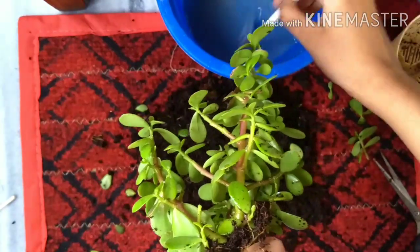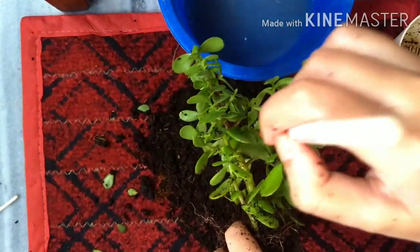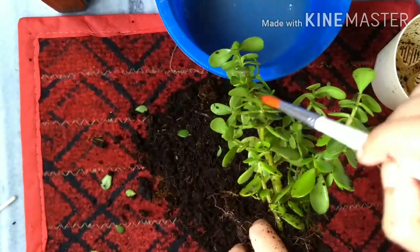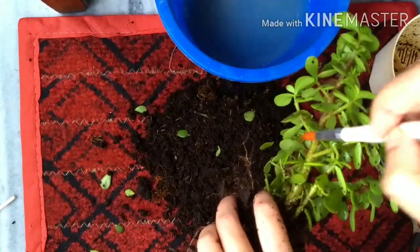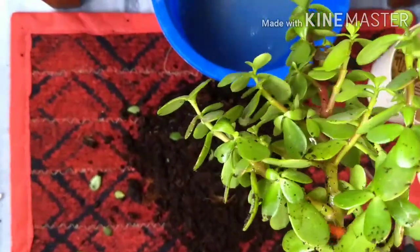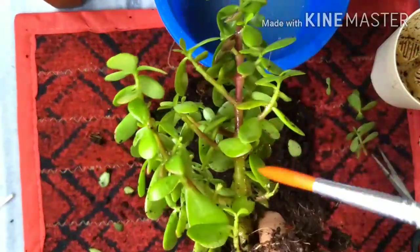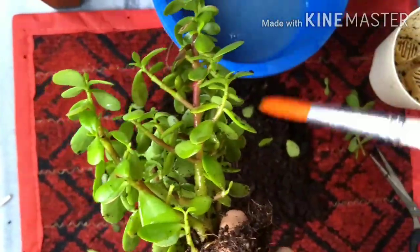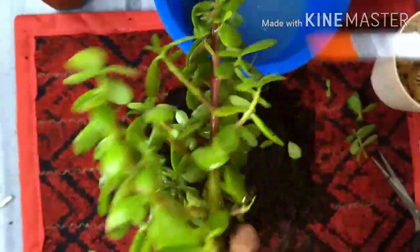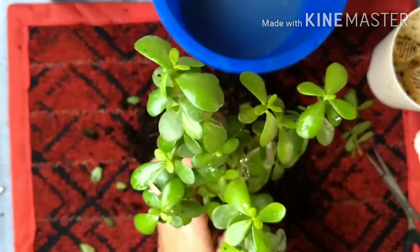For the first sitting, go like this — treat all the leaves and underneath the leaves, making sure you don't miss any. Because the infestation started at the bottom, I am going a little heavier at the bottom and just sprinkling a little at the top. It's done. Let's move on to the next step.